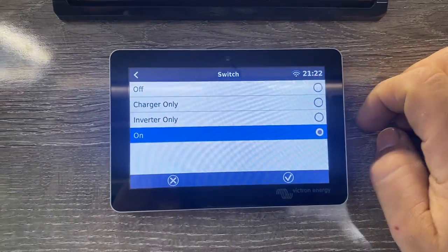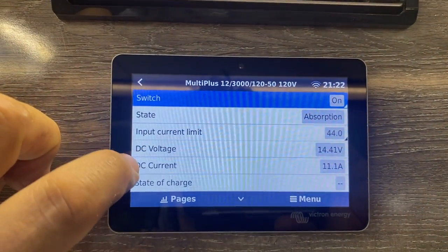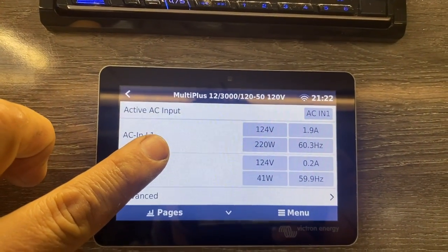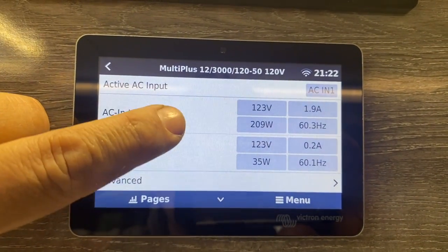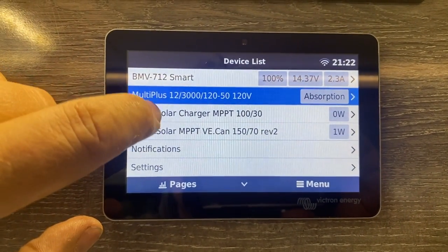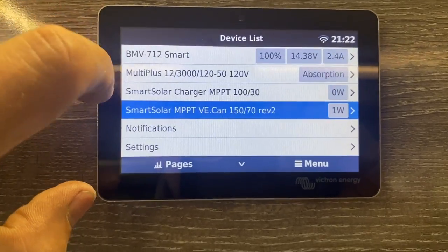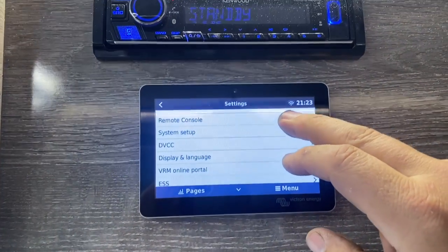There's also interesting data here — this shows the DC amps coming in and DC voltage at 14.4. I did set this up for lithium, which is nice. You've got really good power here: 124 volts coming in and that's what's going out — sometimes you'll see a difference. You can also look at individual solar chargers and what they're seeing with their PV voltage and other details, and dig in to play around with all kinds of settings.